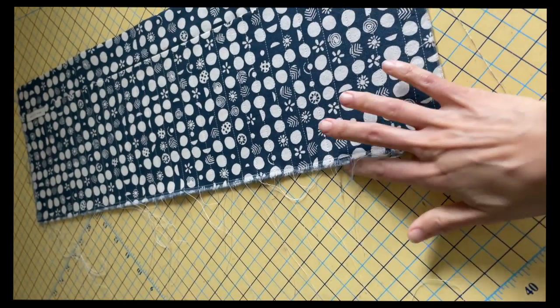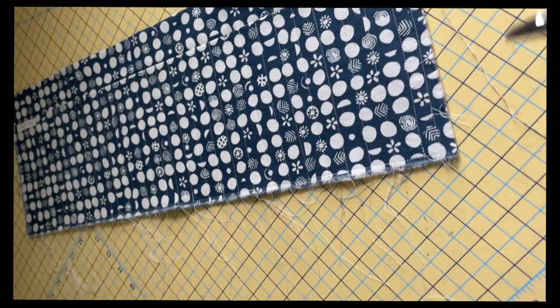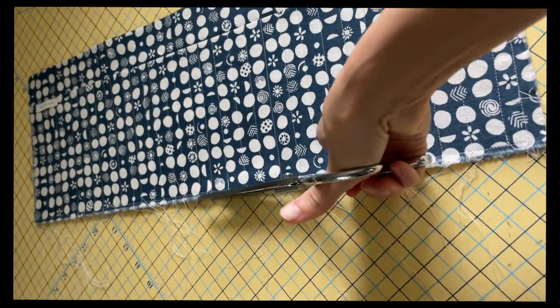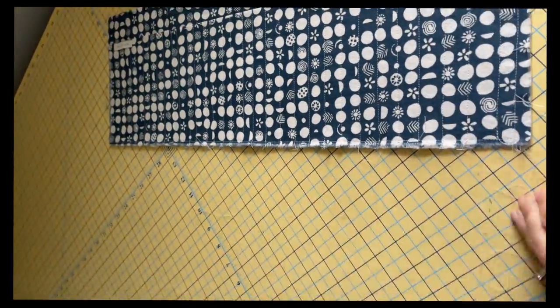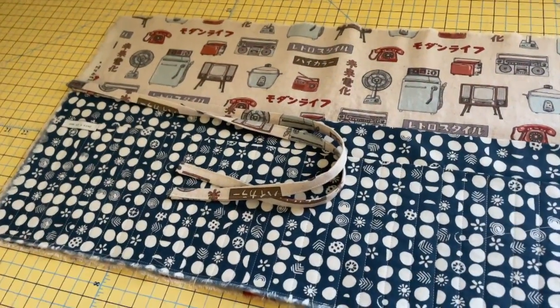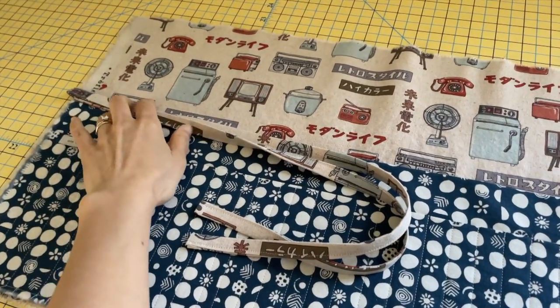I took it back over to my cutting table and cleaned up all the raw edges, since there's obviously a ton of loose threads left over from all that stitching. Of course, we don't want to leave those in there because it'll just get messy and tangled and not look good. We have all the major components now — we're getting pretty close. I have my two pockets which are stitched together, and my ties.